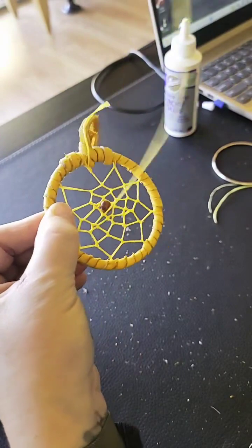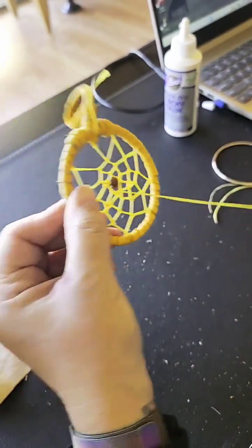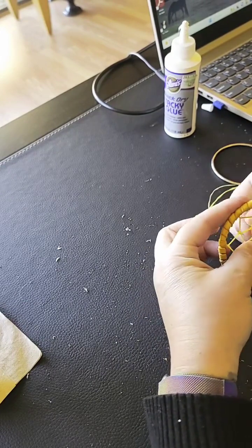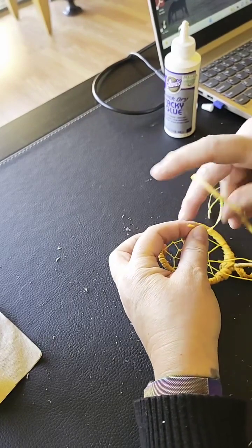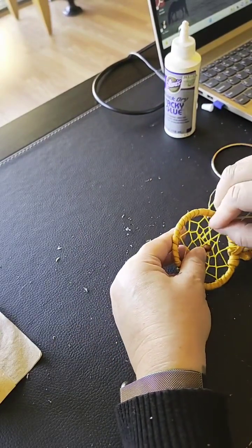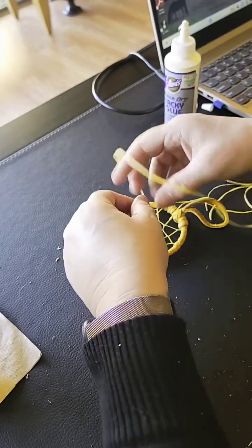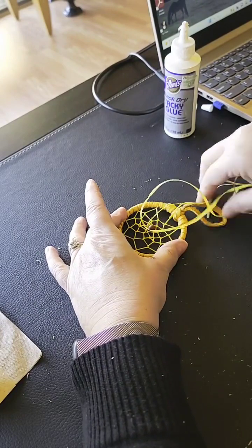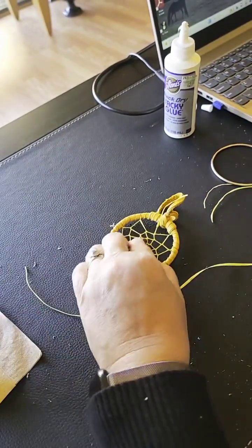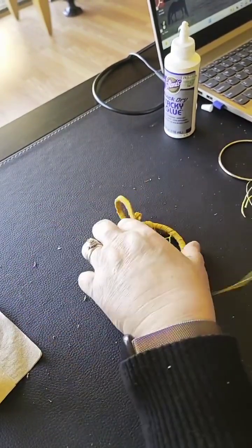We have it all tied up — now I'm going to tie it in a knot and cut off the excess. Some people will leave this long and put a feather attached to this part. I'm just going to go through right where I've got it and do it a few more times to make sure it's good and tight so it's not going to come loose. Let's do it one more time — go through that one, poke it through that one, pull it through and pull it good and tight. Now that's not going anywhere. Cut that little bit off, cut this piece off — we don't need all of that.